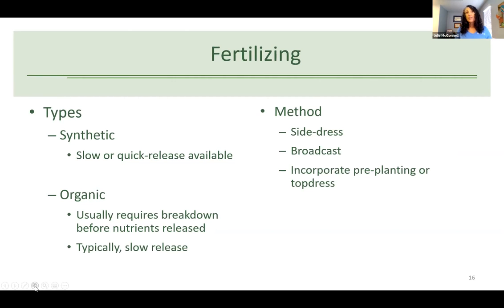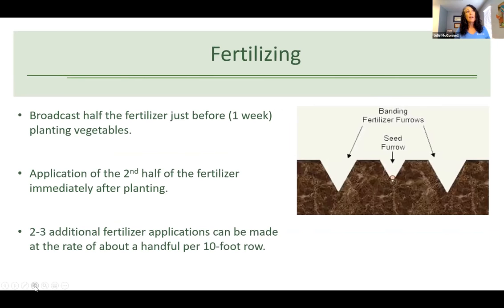Some fertilizer application methods are side dressing, broadcast fertilization, incorporating pre-plant, and top dressing. Broadcast is when you put it over the whole area. Banded furrows put fertilizer on either side of the seed row, making it available where roots will expand laterally. In Florida, whether container or in-ground, it's always better to err on the lighter side and apply slightly more frequently at a lower rate — you can always increase it, but too much can burn the plants.